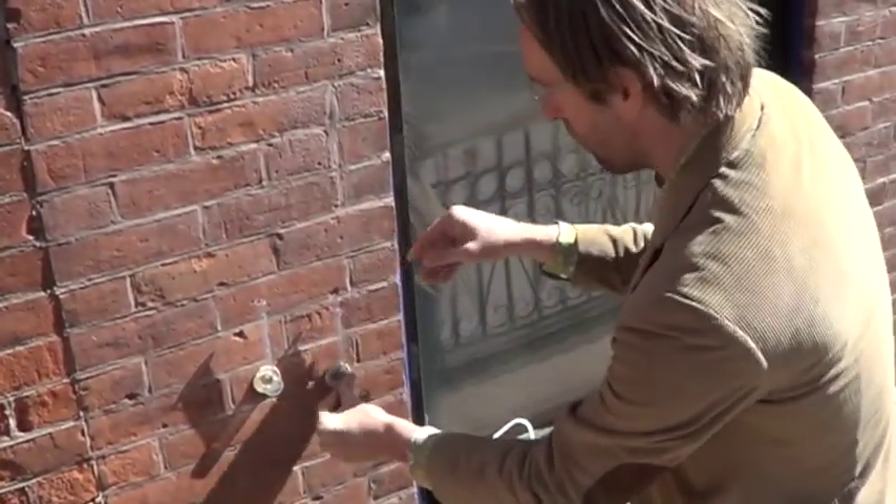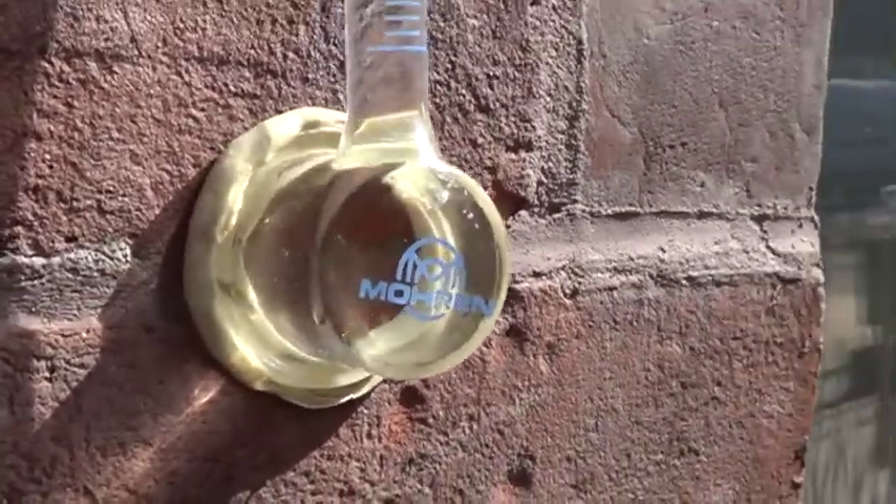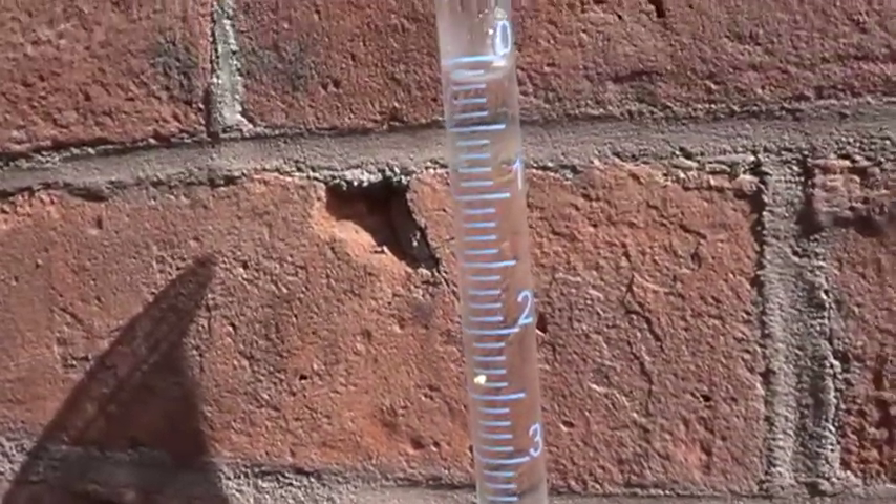Once we fill this up with water, we're going to let the first 30 seconds lapse to simulate the first wetting of the wall, and then we want to see that water level stay pretty stable, or only lower a little bit every 30 seconds. If it goes in too fast, it means the brick is very absorptive.